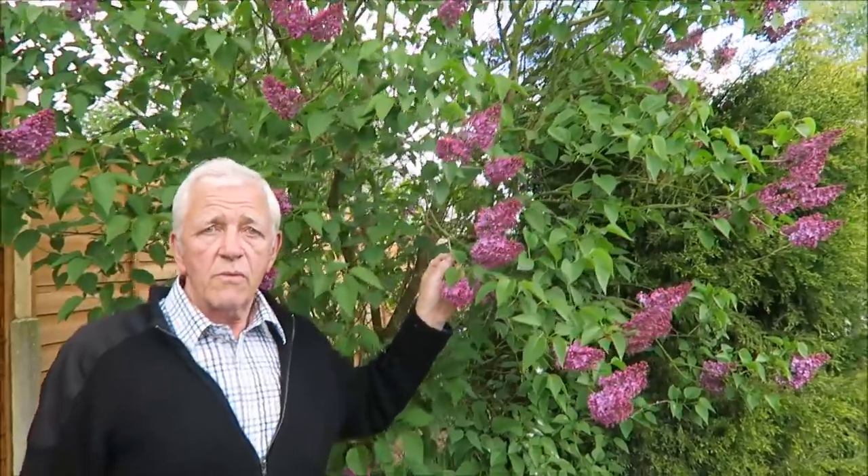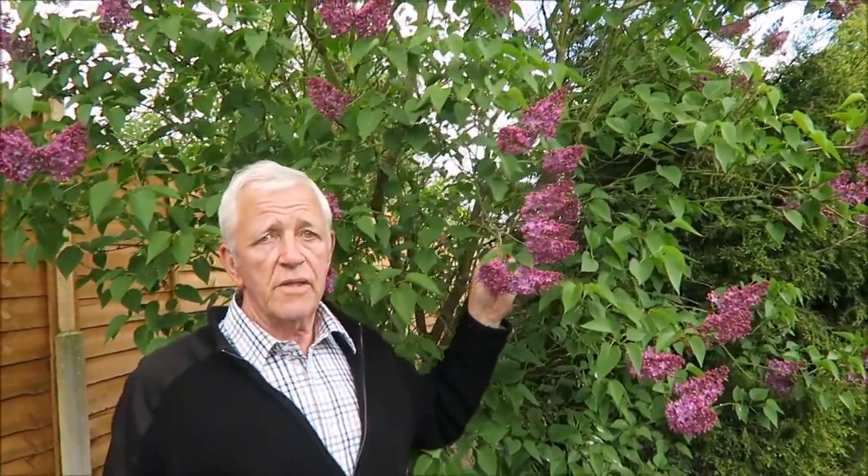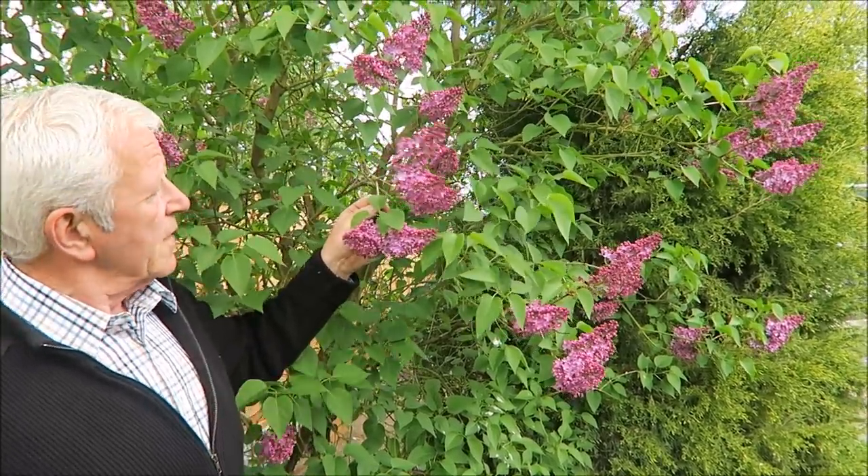We're on our way up to the greenhouse — it's a little bit congested up there so we'll have to fight our way in. As we walk past the lilac I just thought I'd show you it — I can't remember its name, I know it's a French name, we'll look it up. But it smells absolutely beautiful, it fills the whole garden with a beautiful perfume. It really is a nice plant.